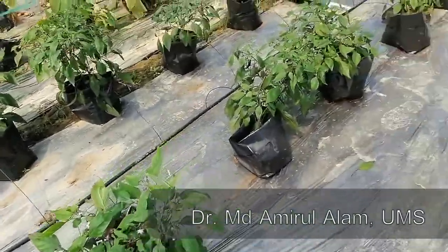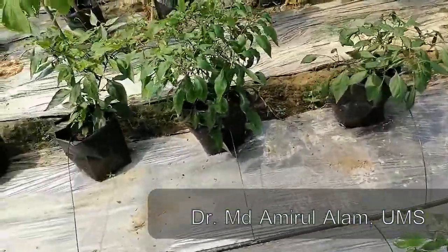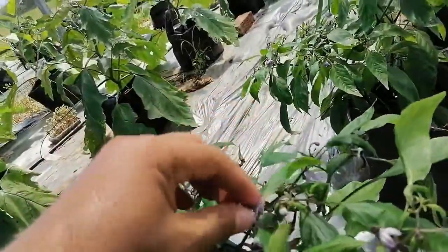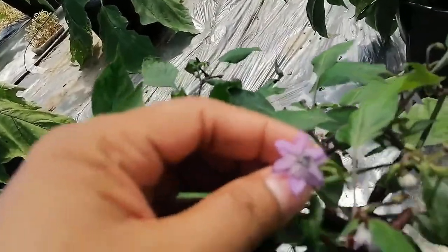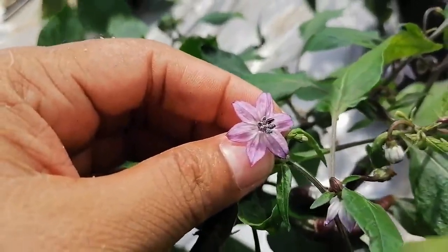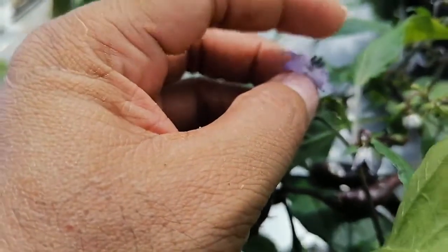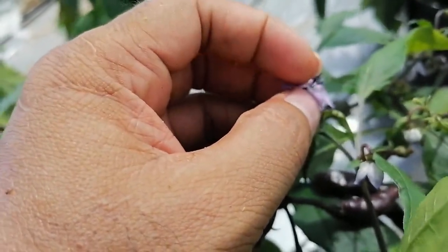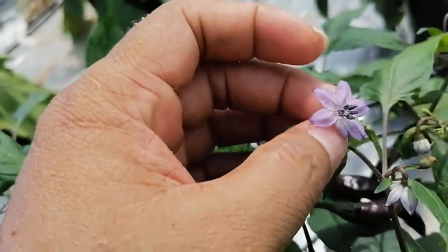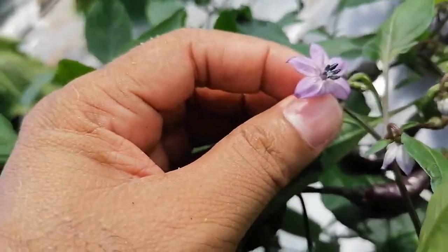This is the baguner phool. So this is the morrisher phool — look at the purple morrisher. It is the purple morrisher flower, a fully open flower. It has purple morrisher, baguner phool, morrisher phool. It has 6 petals all together, it has a purple mask color, it has a stigma — so it has the morrisher flower.